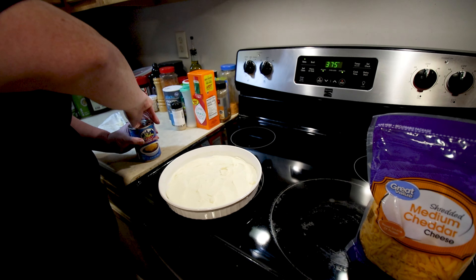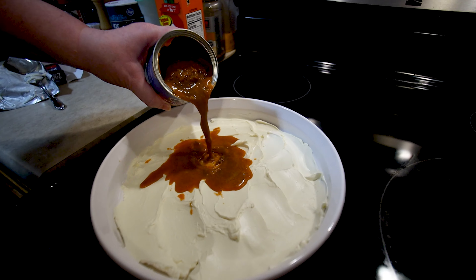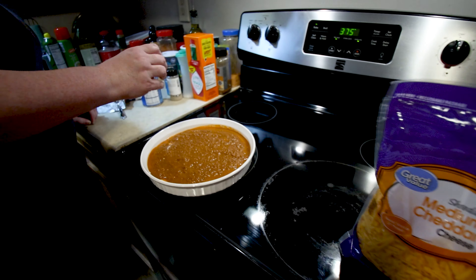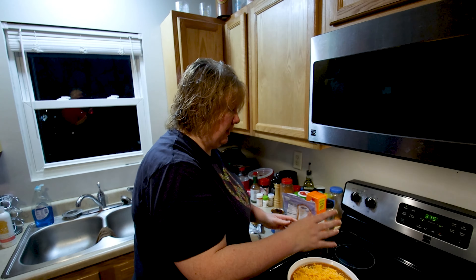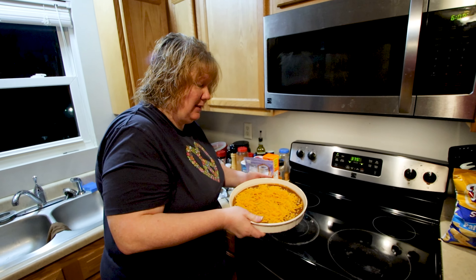Next is the skyline chili — pour on the goodness. Spread it out a little. And then we put some nice thick cheese on top. This is gonna go in the oven for about 15 minutes till it's warm and bubbly and the cheese is all melted.